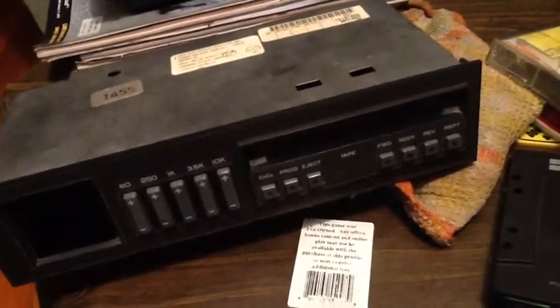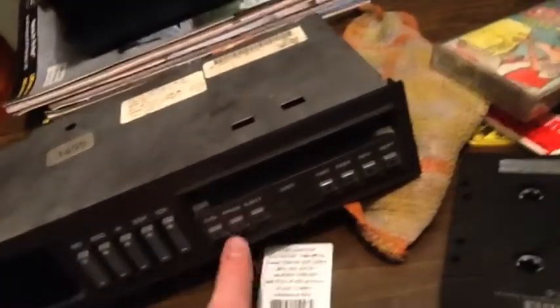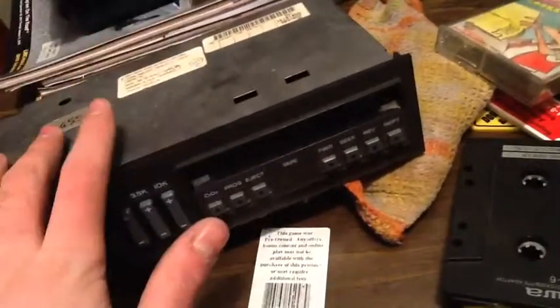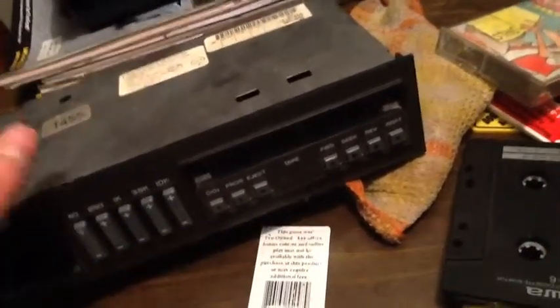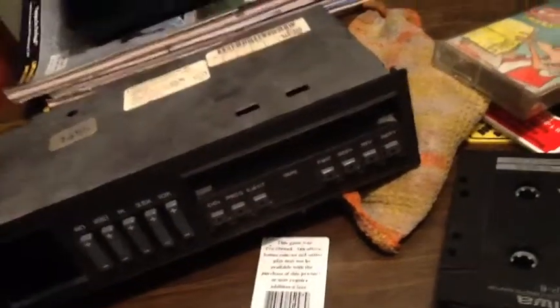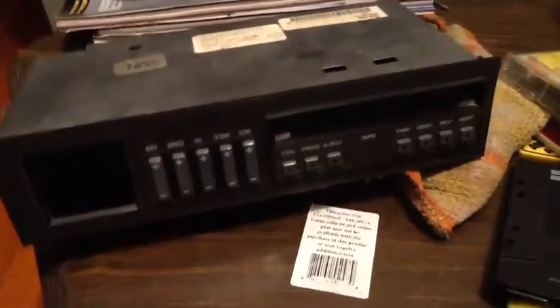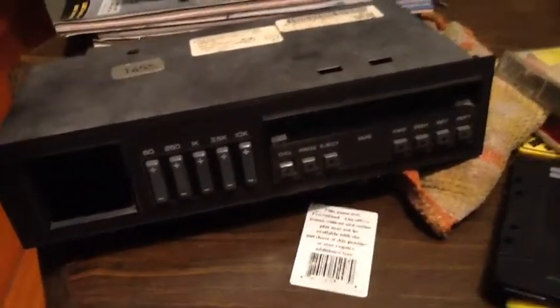I probably can't get the tuning functionality anyway, but I could still get all these extra features — that's what I was kind of after. Tuning's not a big deal because that's all up on the dash; you can get the bass and stuff there. But sadly this one don't work. I know where I can get another one though, and maybe that one will do a little better.